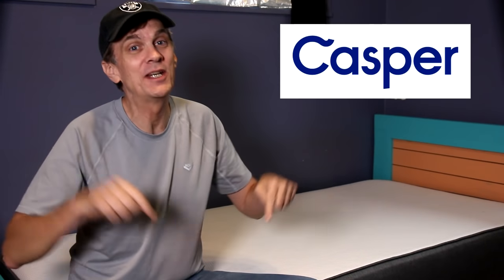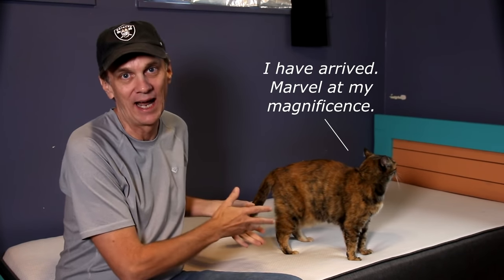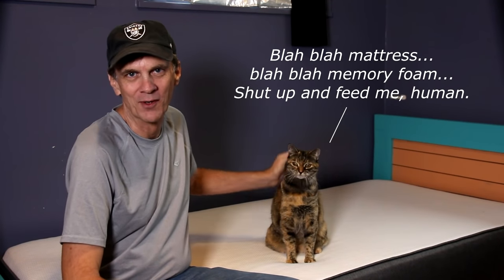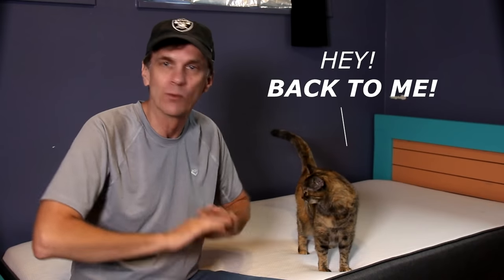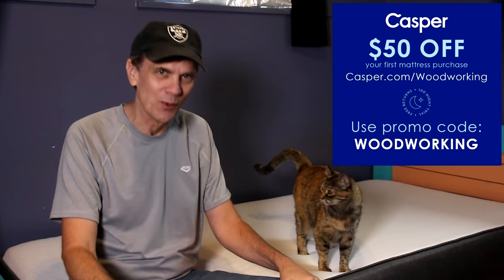I want to thank Casper for helping to make this video possible by sponsoring Woodworking for Mere Mortals. Casper has created the perfect mattresses and sells them directly to consumers, eliminating the high-pressure commission-driven sales so Casper can charge a lot less. This mattress comes delivered to your door in a — how did they do that — box. I've been sleeping on a Casper mattress for almost two years now and it's just as comfortable as the day I got it. The latex memory foam is just as supportive as ever; Time Magazine named it one of the best inventions of 2015. Free shipping to the US and Canada — you can try a Casper mattress risk-free for a hundred nights, and if you decide it's not for you, they'll pick it up and refund everything. Take $50 off your first order by going to casper.com/woodworking and entering the promo code woodworking at checkout.